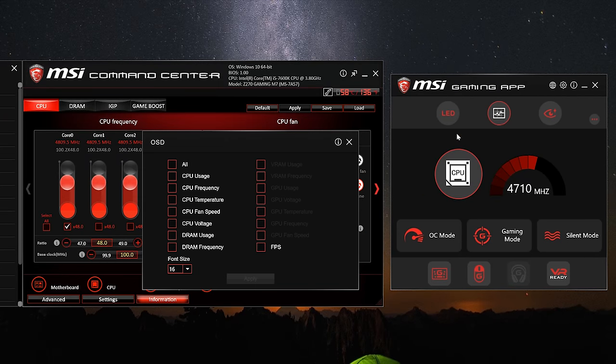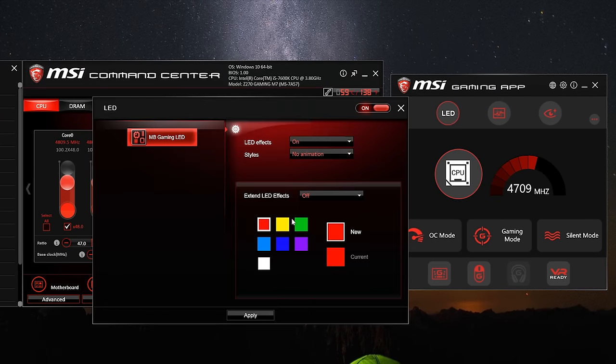Complementing the Command Center is the MSI Gaming App, which can be used to overclock your MSI graphics card as well as tinker with the LED lights. Sadly, the lighting options for the Z270 Gaming M7 are very basic with just 7 colour choices and some boring effects, so the RGB lighting options and effects leave quite a bit to be desired.